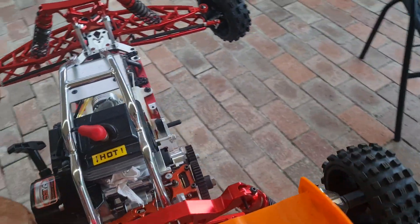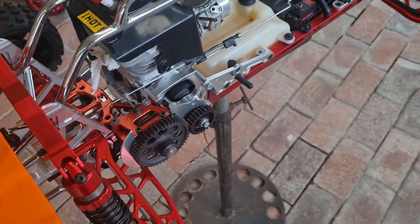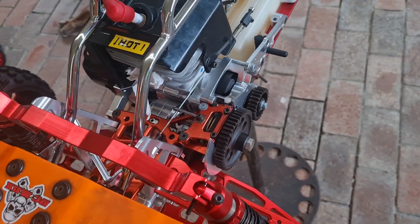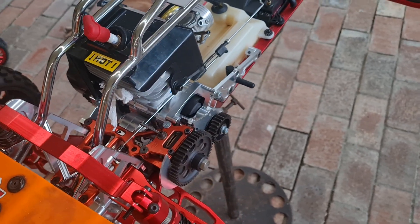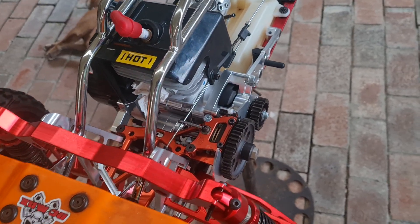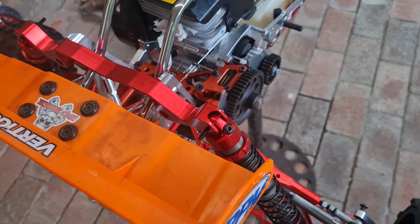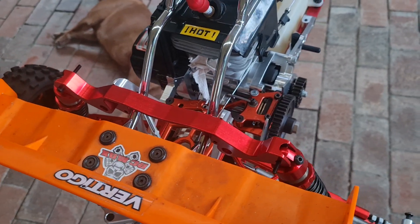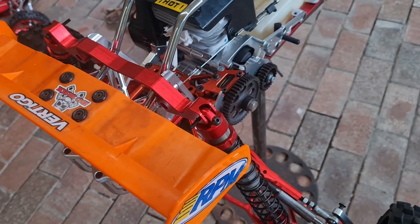The clutch shoe holder — I had to take about a millimeter and a half off it; that's what was dragging on the seal. I didn't want to push the seal any further in as it was fine where it is. So I took off the clutch shoe holder. I've done that a couple of times. It's very tight in there, and you don't want the seal rubbing up against the bearing or the clutch shoe holder rubbing against the seal.